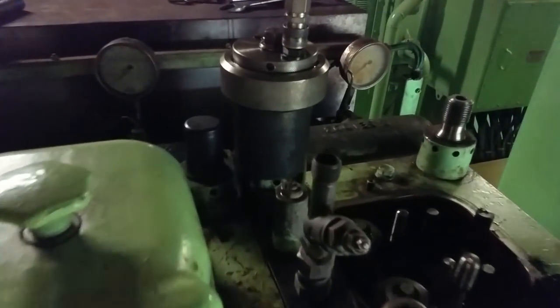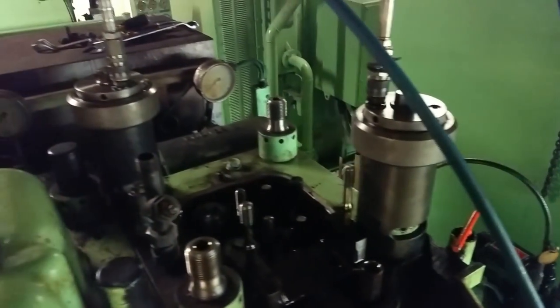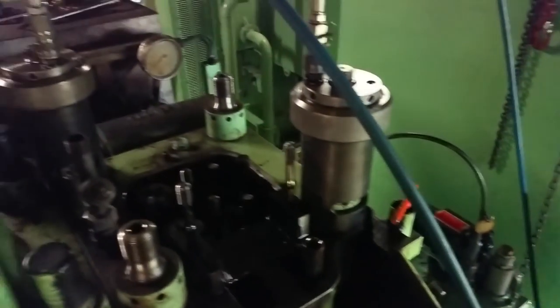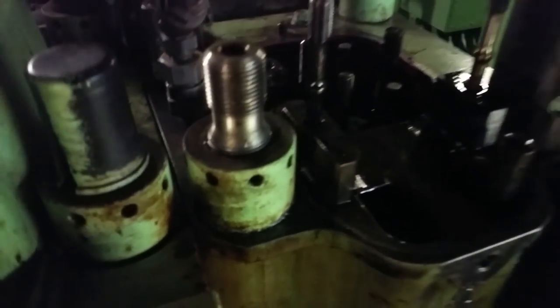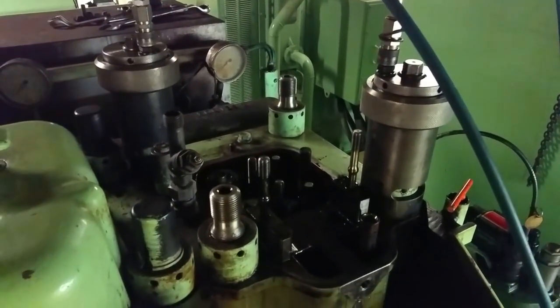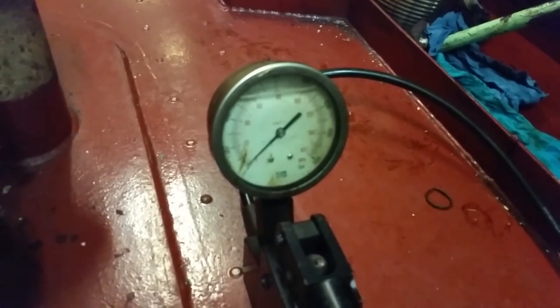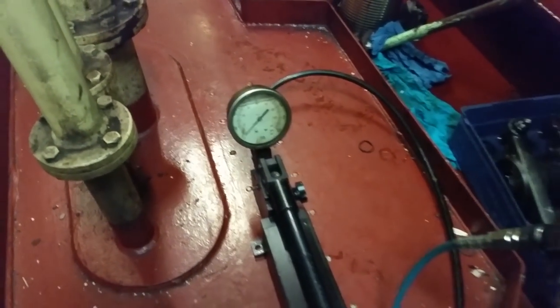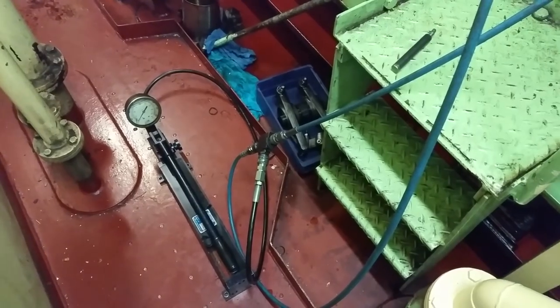Now we have the hydraulic jacks all set up with the lines. We're going to pump the nuts off and pull it out. Here's the hand pump - the hydraulic pump - and we pump it up to about 940 to 980 pounds. That should be enough to loosen the nuts.